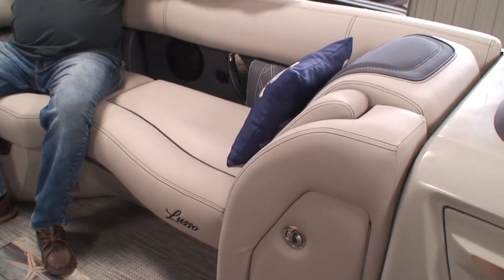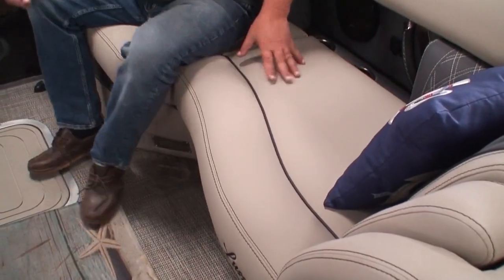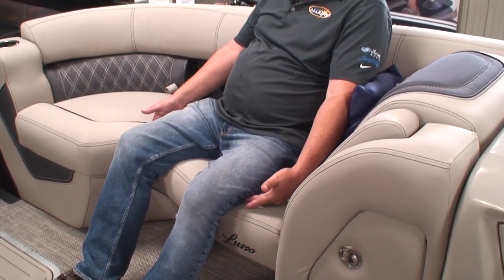A lot of companies use single-density foam, and eventually your butt hits the board on the bottom of the seat cushion and it becomes uncomfortable. These are very thick, very plush, very comfortable seats. The angle is ergonomically correct — good support on your lower back and underneath your legs. The seat curves, which for long-legged guys supports the legs, making it much more comfortable to sit for a longer period.